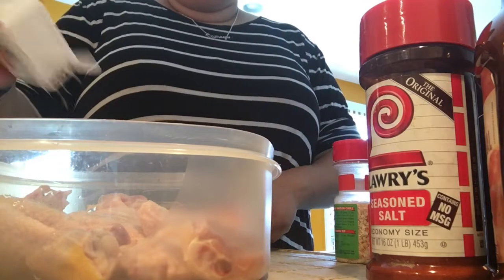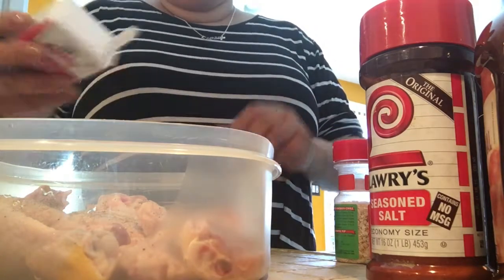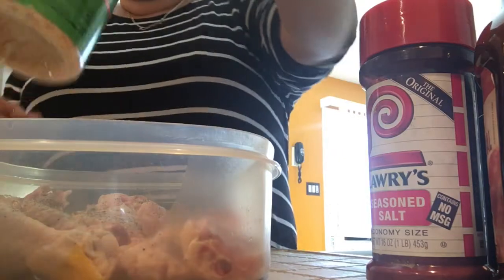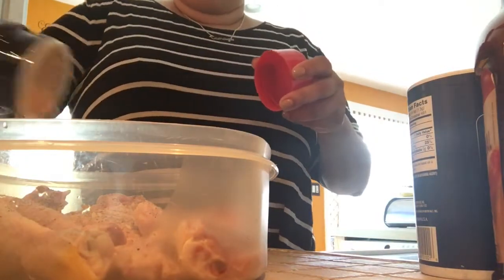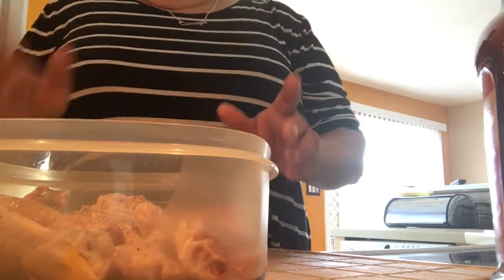I'm gonna do a little pepper. I hope you guys are having a good Sunday. I'm gonna put this in the crock pot and eat off of it the rest of the week — I'm actually going out to dinner tonight. A little minced onion just to give some flavor, a little Larry's seasoning, and not a whole lot of salt because it's not good for you.